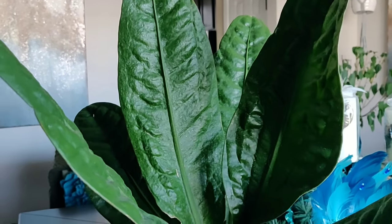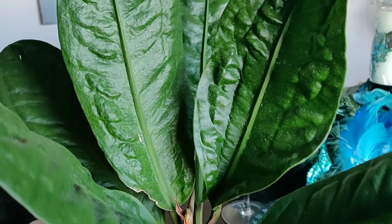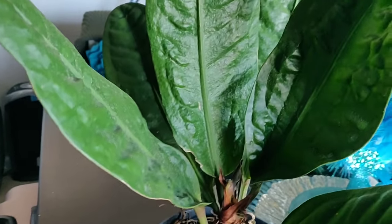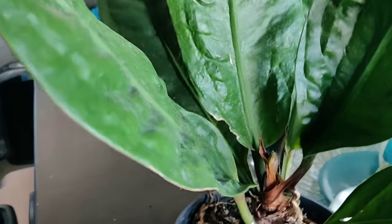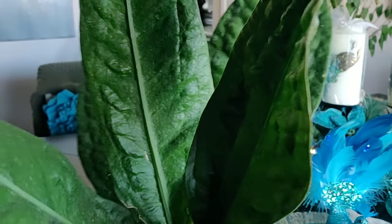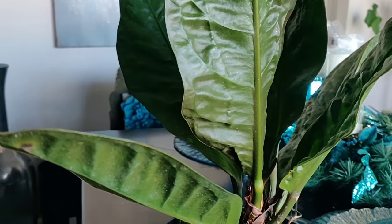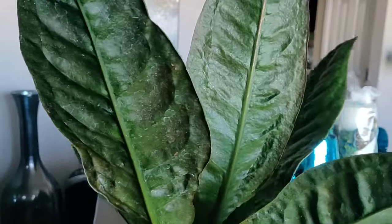Those are some signs to look out for to determine whether you have spider mites. You can also take a white sheet of paper, hold it underneath the leaf, shake it, and if you notice black speckles falling onto the paper, that is another sure-tell sign. I'm going to spray this plant down to show you guys that you cannot just blast your plants with water and expect your spider mite problem to go away.